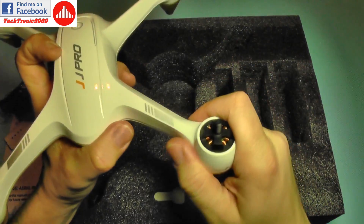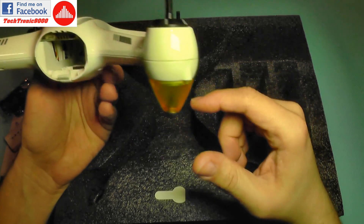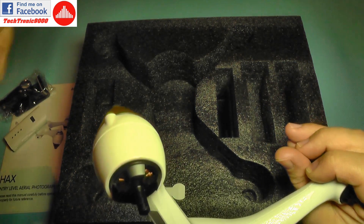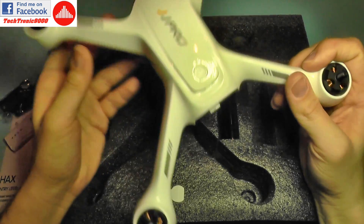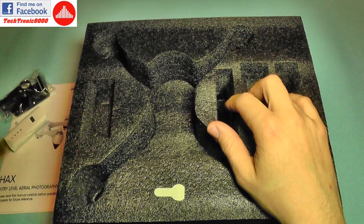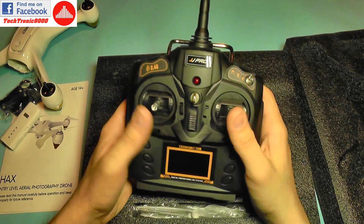The quadcopter itself is very sturdy. It doesn't have flexing arms like the Hubsan or the Bugs 2 — there's no flex at all, so it should be a more agile flyer. It also seems to be a bit smaller than the Hubsan, though I don't have my Hubsan here to compare directly. Underneath, the transmitter looks more like a hobby-grade transmitter than a toy-grade one.